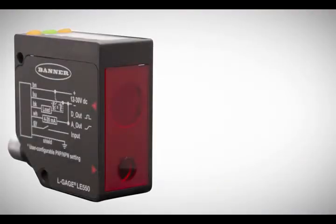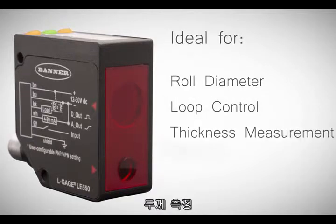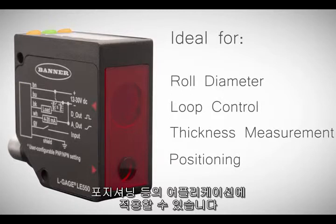Designed to accurately solve industrial measurement applications, it's ideal for roll diameter, loop control, thickness measurement, positioning, and much more.